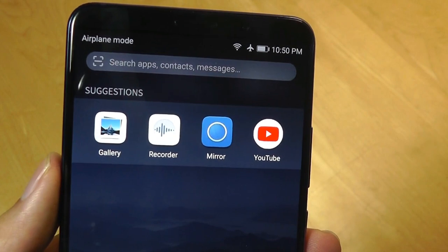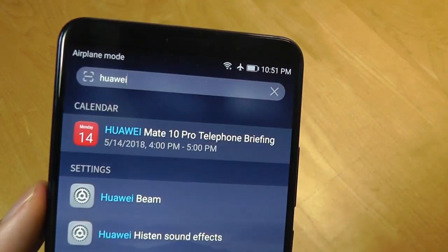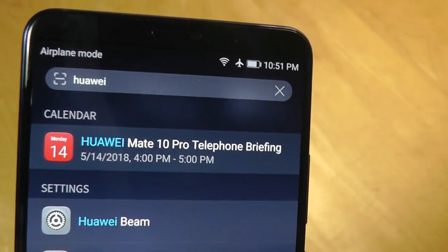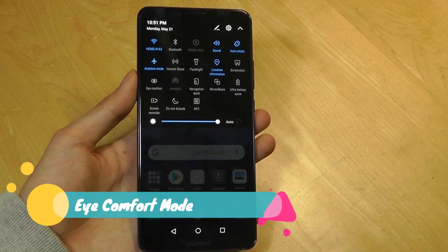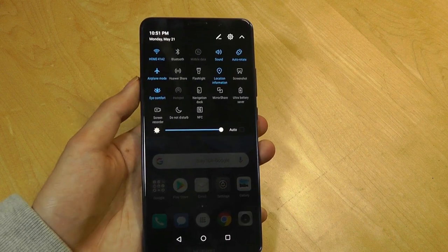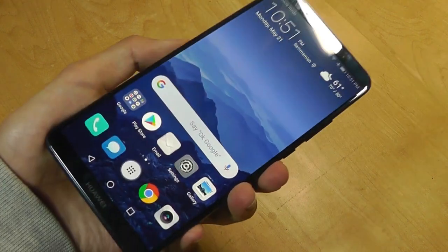Universal search gives you the ability to search through apps, contacts, messages, and the web directly. For instance, I've typed in 'Huawei' and I can search the web directly or launch into one of the quick settings, or look at notifications and calendar appointments containing that keyword. In the drag-down notification shade I can also turn on quick settings such as eye comfort, which is a mode that turns off the blue light filter and gives the screen a slightly more yellowish tint.